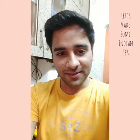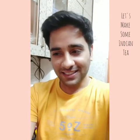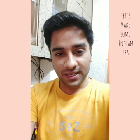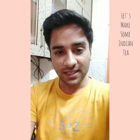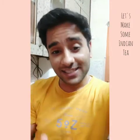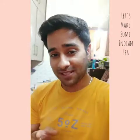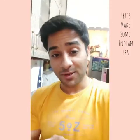Hey everyone, this is Prashant from India. As we all know, we are all locked at our homes, so today I'm going to make some Indian tea for my family. That's the easiest thing you can do while being at home in India.